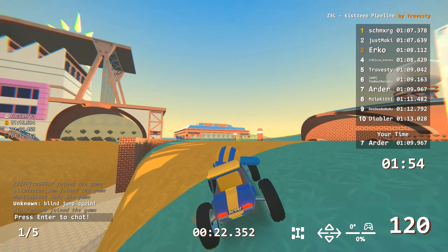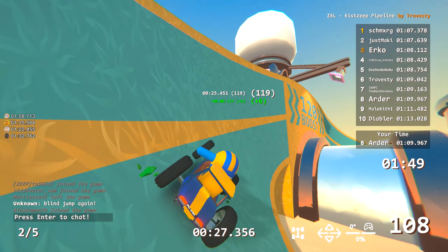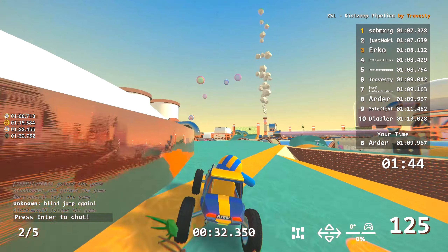The last uphill transition and pass to the finish could be tricky because it's blind and you don't see where you need to go. You can jump over and fly off the track, but because the finish is quite wide, even if you go off-road you can still finish it with some loss of time.